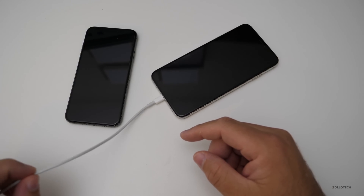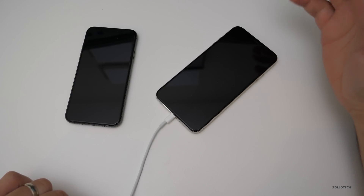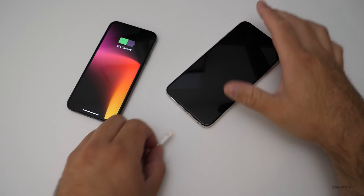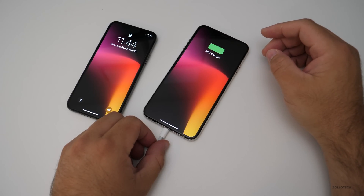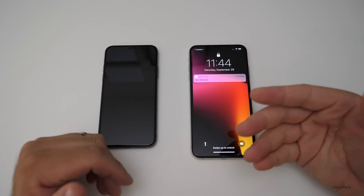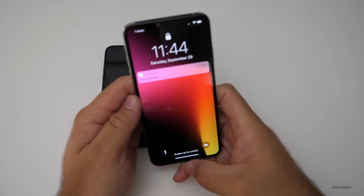This doesn't matter what it's plugged into — a computer, the included charger, the iPad charger, any of those — it doesn't seem to make a difference. This happens intermittently, probably one out of every five to ten times. So make sure when you plug this in, you wake it up and confirm it's charging. Other people have had the phone completely freeze when doing this, so keep that in mind.